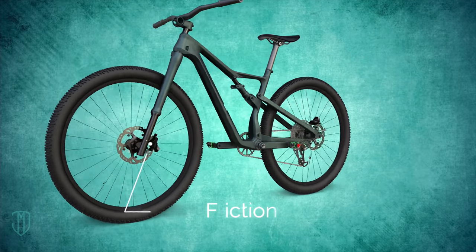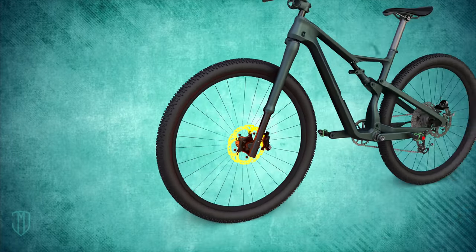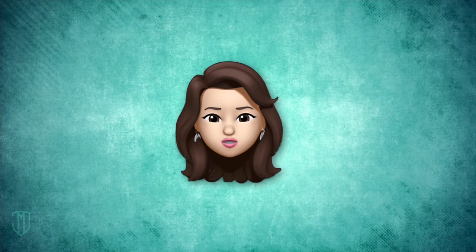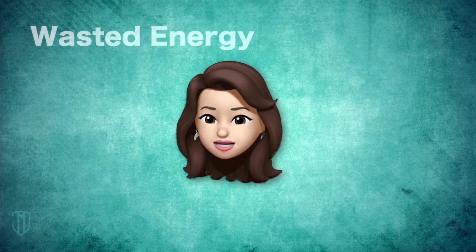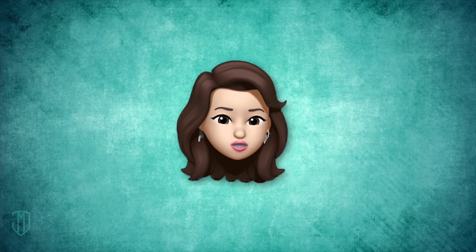That's because when the brake rubber pads clamp on the wheel, it causes friction. The friction converts the kinetic energy into heat, which disappears into the air. So all that energy gets wasted. And to get going, you have to start pedaling again and build up kinetic energy from scratch.